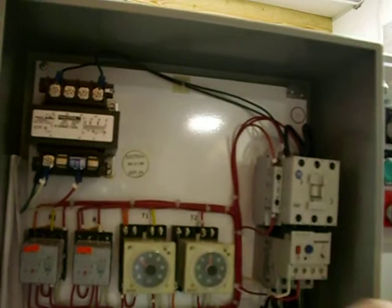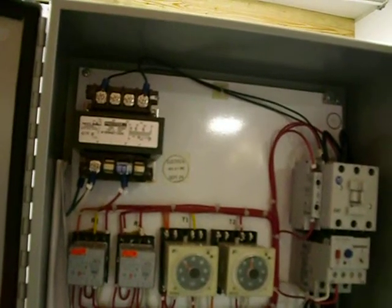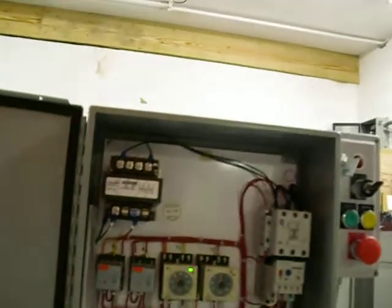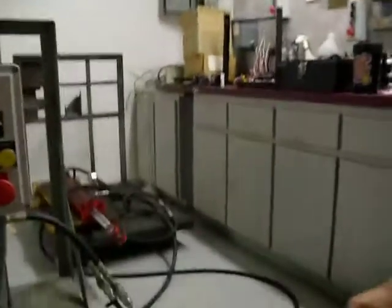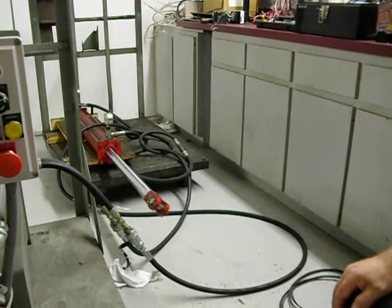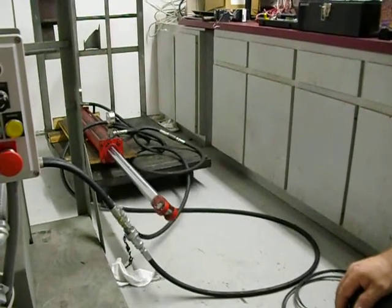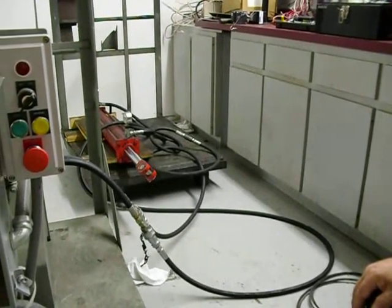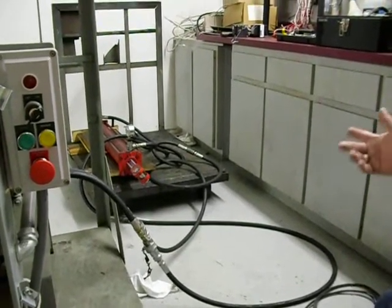On this short cylinder, we're going to run eight seconds out and about five and a half seconds back. With the start button, the cylinder is going to travel out. The timer will time out, then retract.